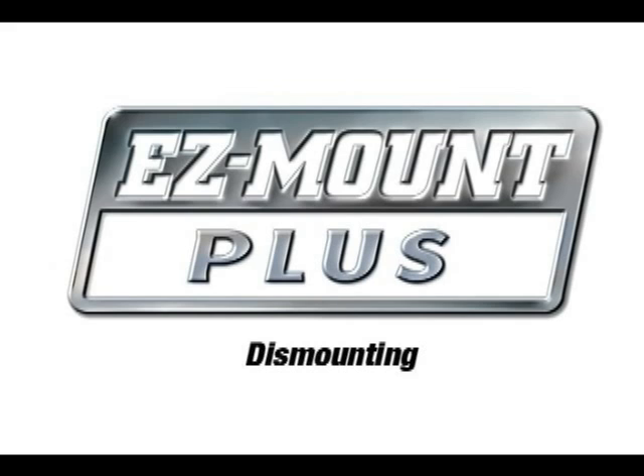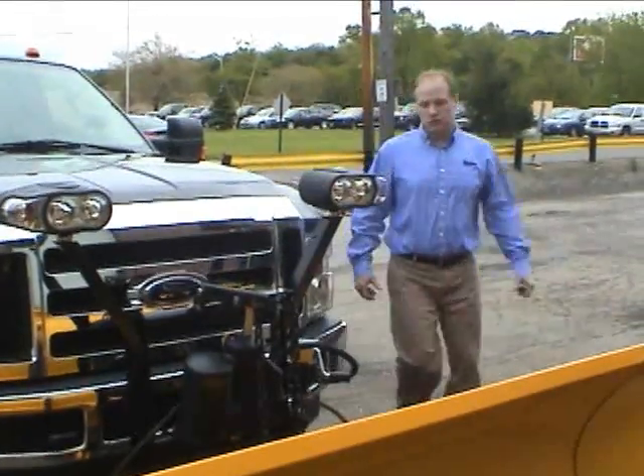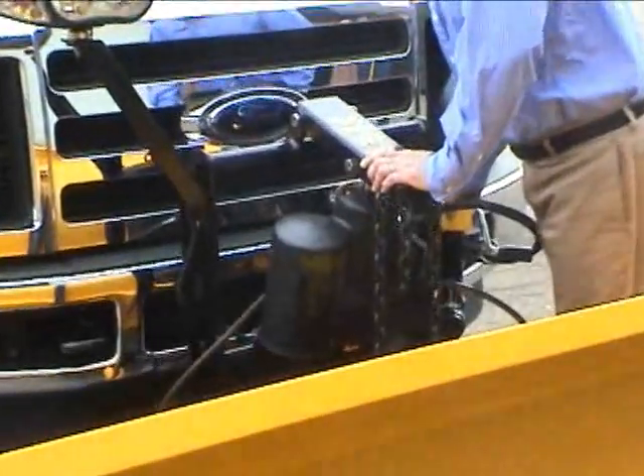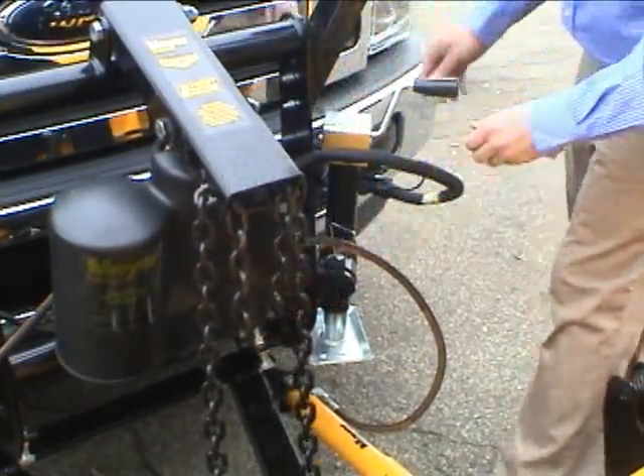Detaching the Meijer Easy Mount Plus System from your vehicle. Before exiting the vehicle, leave the control switch in the lower float position and push down on the lift arm. This provides slack in the chain and allows for easy hookup.